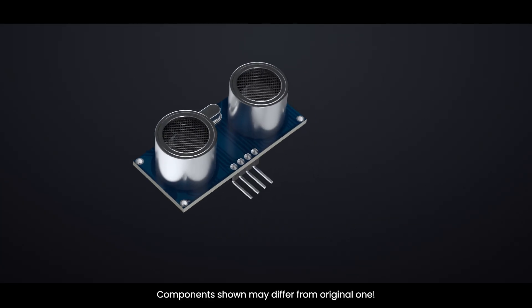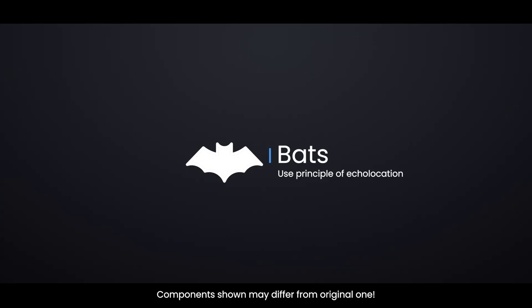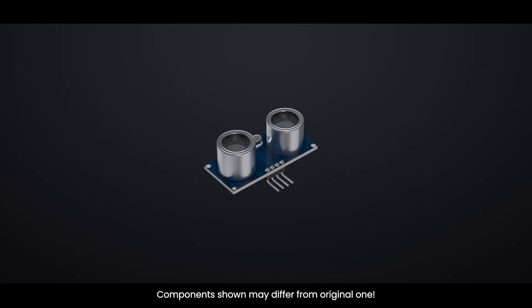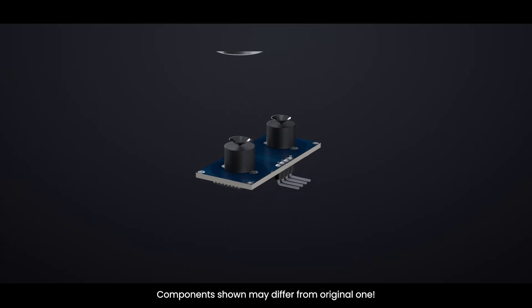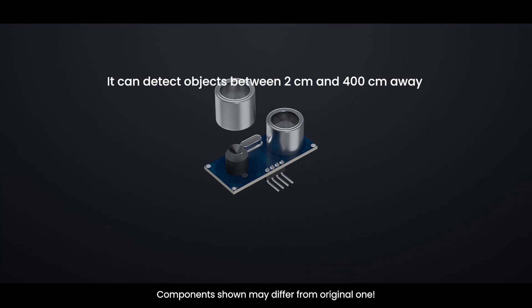The HCSR04 is a widely used ultrasonic distance sensor that operates using the principle of echolocation, similar to how bats navigate. It consists of two ultrasonic transducers working together — one acts as a transmitter, changing electrical signals into 40 kHz ultrasonic sound pulses, and the other works as a receiver, listening for these pulses after they bounce back from an object. It can detect objects between 2 cm and 400 cm away.